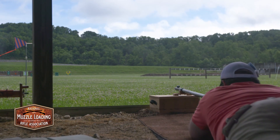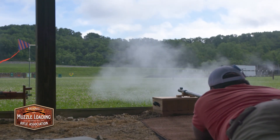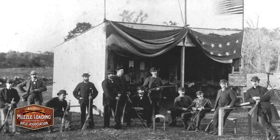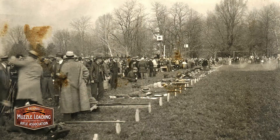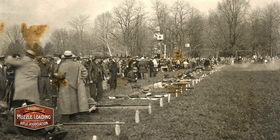Here, we're shooting chunk guns, or what is also known as over-the-log matches. Back at the turn of the 19th and 20th century, this match was very popular as a way for people to feed their families. Many shooters shot for sides of beef, whole turkeys, chickens, even pork, and that's how they kept their families fed. It's also known as over-the-log shooting because in the old days, many people would throw a log down and shoot prone position laying down over that log.